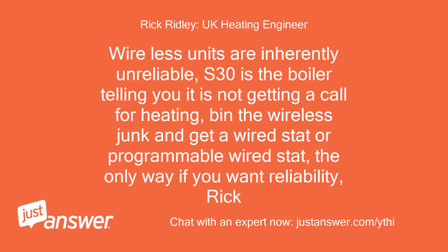Wireless units are inherently unreliable. S.30 is the boiler telling you it is not getting a call for heating. You can get a wired stat or programmable wired stat — that is the only way if you want reliability. Rick.